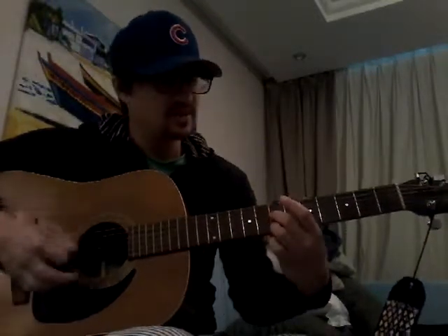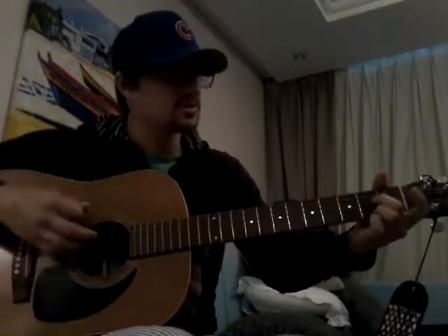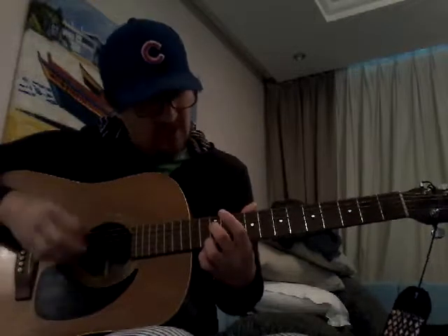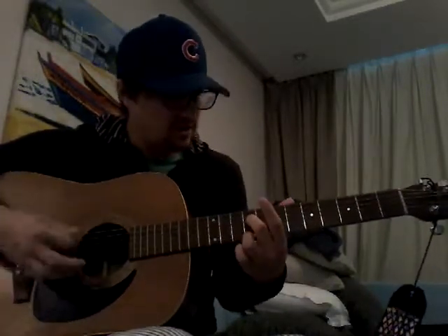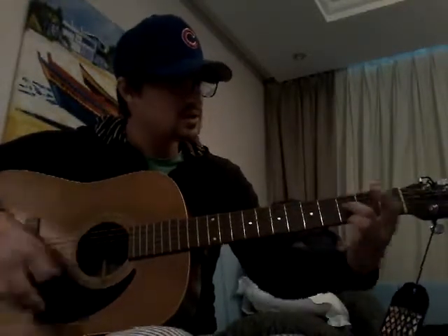Let's try it. Ready: 12, 11, 9, 7, 5, 4, 2, 1, 0 — then 12, 11, 9, 7, 5, 4, 2, 1, 0.